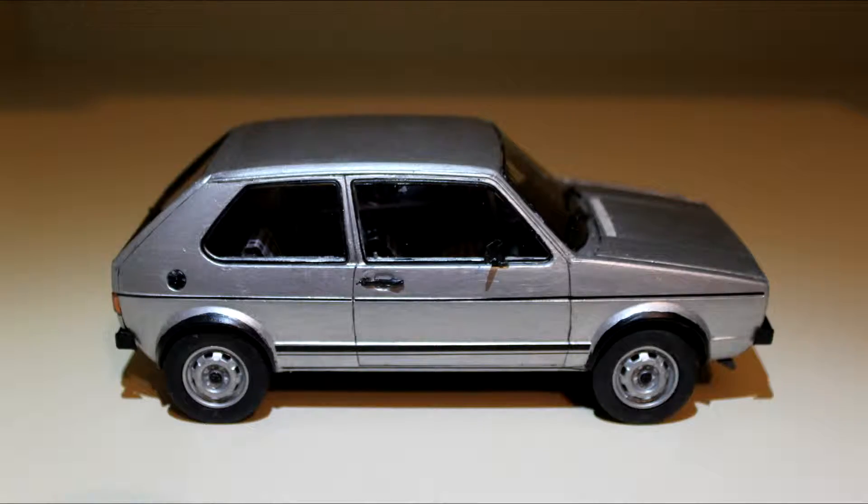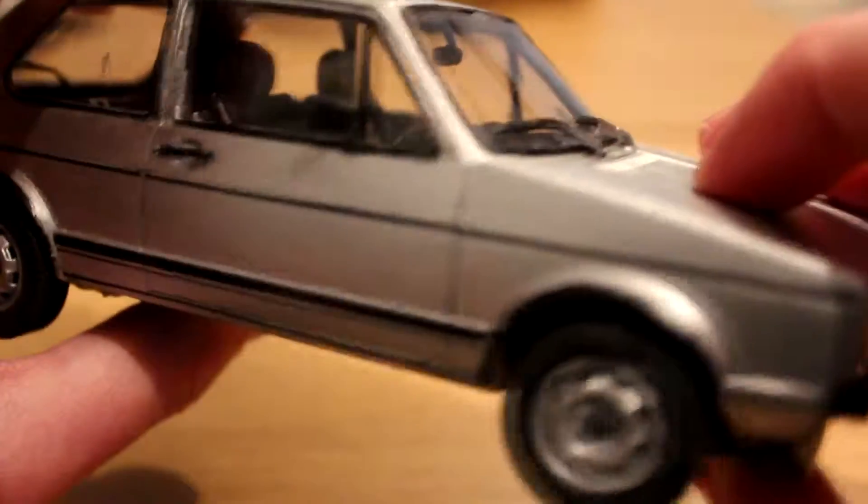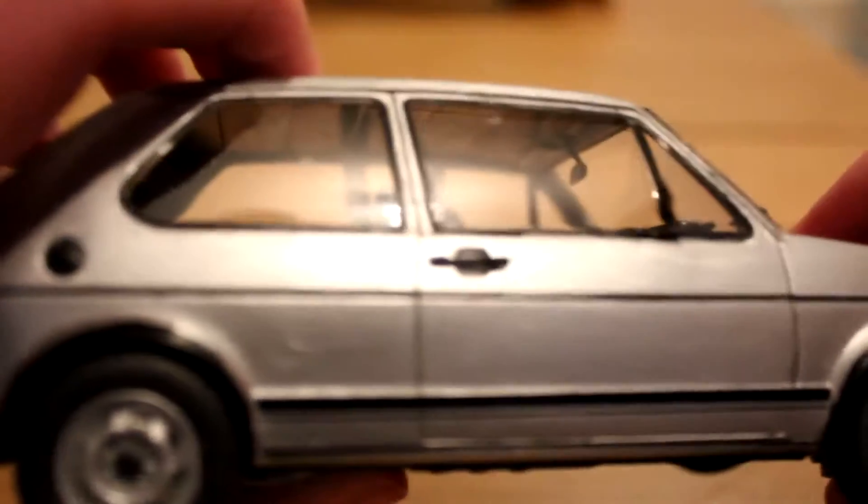The decals of the stripes at the side of the Golf have stayed on really well. Other details such as the door frames have been painted on and they're excellent. One of the extra details that I like is the roof lining on the inside of the model — a great attention to detail on Revell's part for including it.